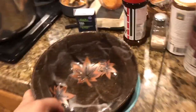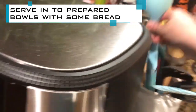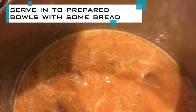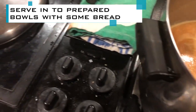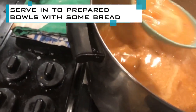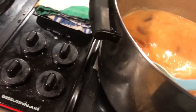Anyway, that's what it's supposed to look like. I'm gonna serve it in some bowls with some dill and sour cream. Gonna do another bowl like that.